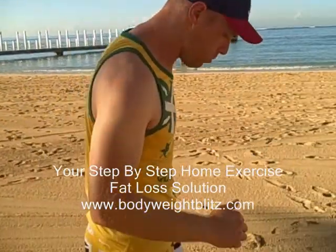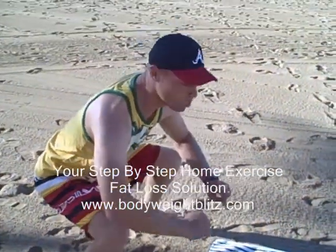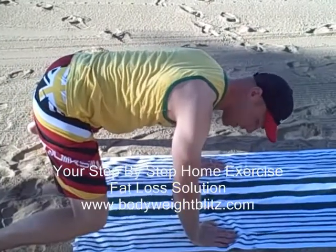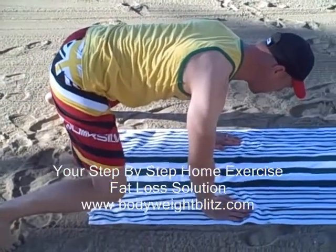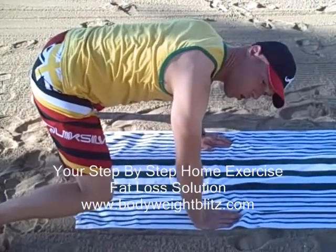You're going to start off with a normal squat, so feet just outside shoulder width. You're going to squat down as low as you can comfortably squat, and you're going to fall forward. You should have your back nice and straight, and your legs pretty much at a right angle. Just hold that.